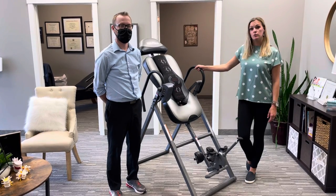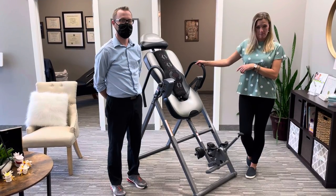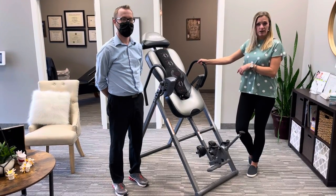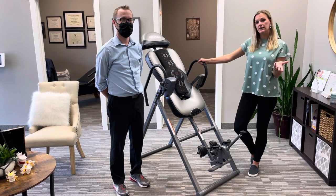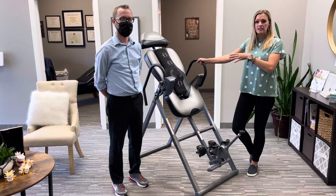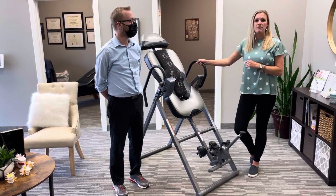Once you get used to it, you can use it up to twice a day for five minutes at a time. We don't start at five minutes because your body has to get used to it, so we start at 30-second increments up to a minute, then eventually two minutes, working your way up to five minutes total.